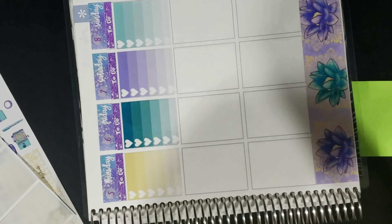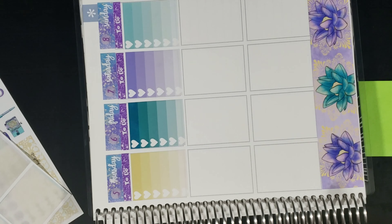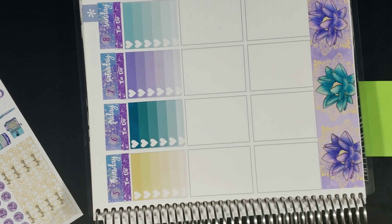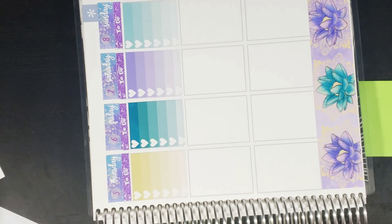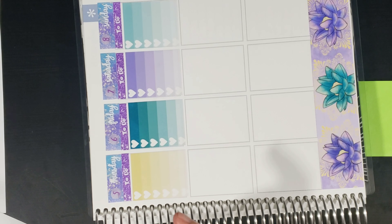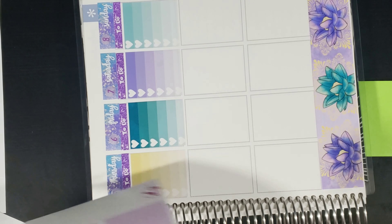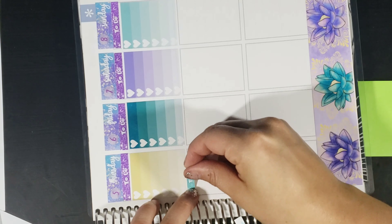So these stickers aren't quite fitting like I want them to because this is an oops kit. I didn't realize that when I pulled it out, and I had already set everything up to film. But I'm just going to have to go with it because I'm already filming. It being an oops kit, it's not going to completely line up — that is not to say that that's how all the kits are — but you guys will just get an idea of the structure of the kit.